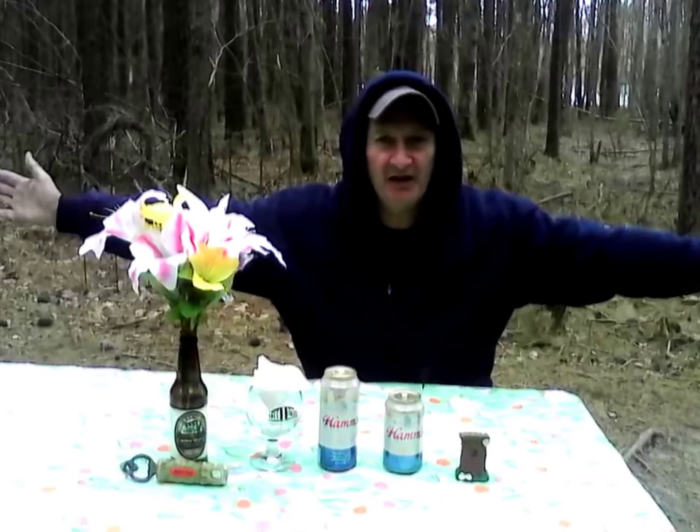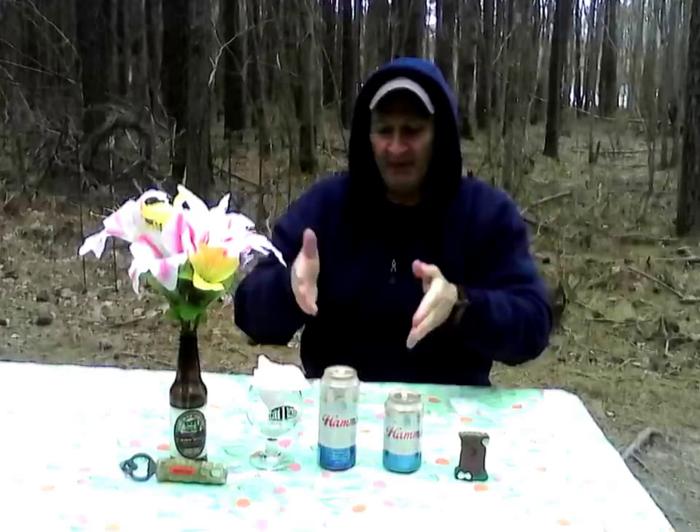This is Backwoods Billy coming to the beautiful Delmarva Eastern Shore talking about Ham's beer, looking at the BJCP 1B which is the American adjunct lager style.